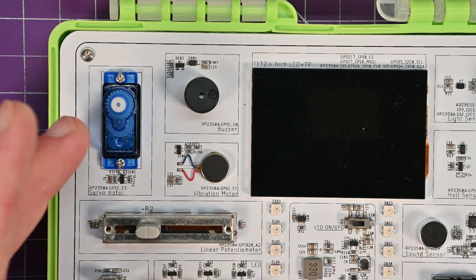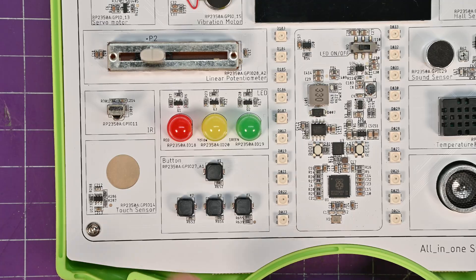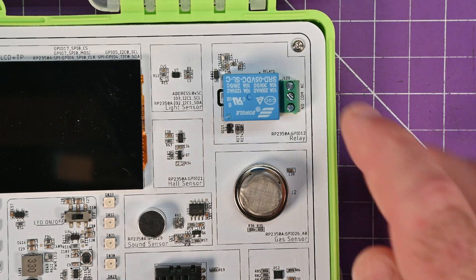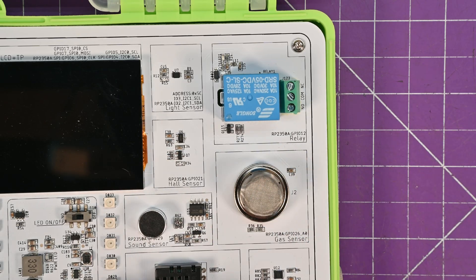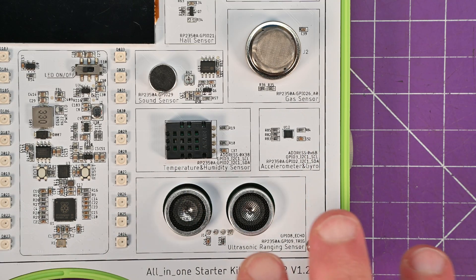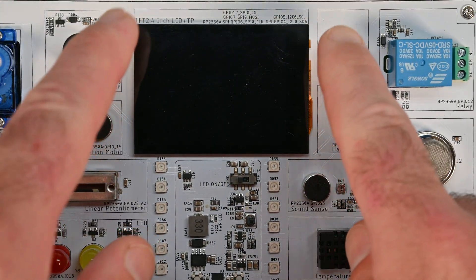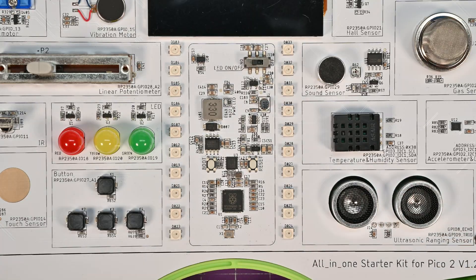You've got a buzzer, vibration motor, servo motor, a linear potentiometer, a couple of LEDs on transistor drivers, a keypad, touch sensor, IR sensor, a relay, light sensor, hall sensor, gas sensor, sound sensor, an environmental sensor like a DHT22, a gyro and accelerometer, ultrasonic distance sensor, a big LCD with the I2C address written on it, and a whole bunch of NeoPixel-style WS2812 LEDs.